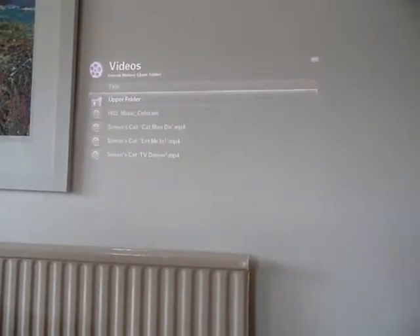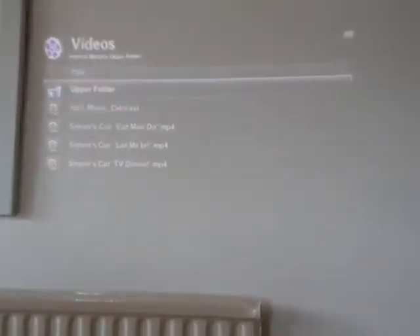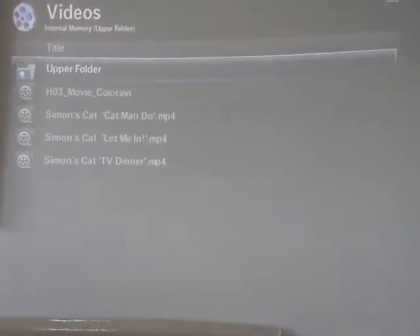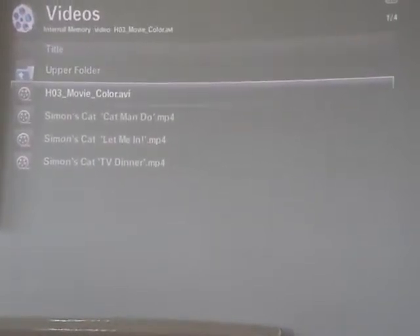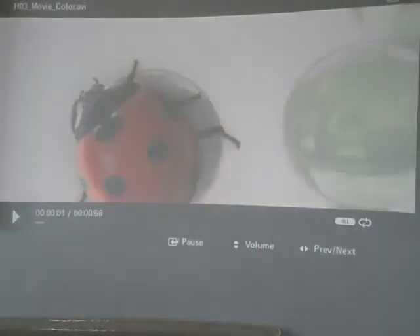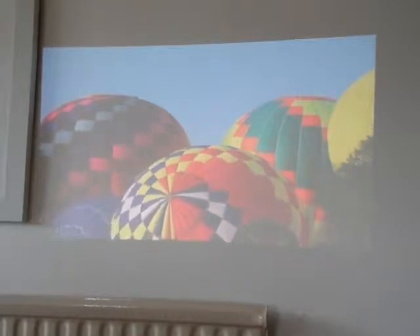We're inside here — just zoom in a bit — to give you an idea of the quality of the picture inside. A lot of people ask can you actually use this inside in the daytime, and the answer is yes, seriously yes. The contrast I'm seeing here is definitely a lot better than you're seeing on screen.